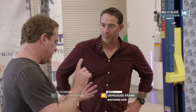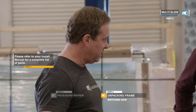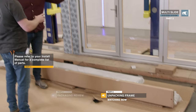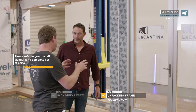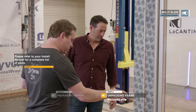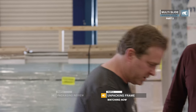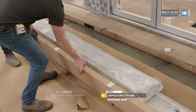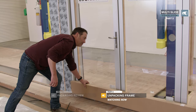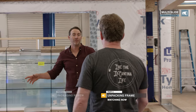Pull out the frame components — you should have two jams, a head track, and a sill assembly. It's going to be a different profile because these slide versus fold. In this particular order we've also got a screen, so we're going to be installing a pleated screen. We'll put that box aside in a safe place — the screen does not get installed while you're installing the frame.